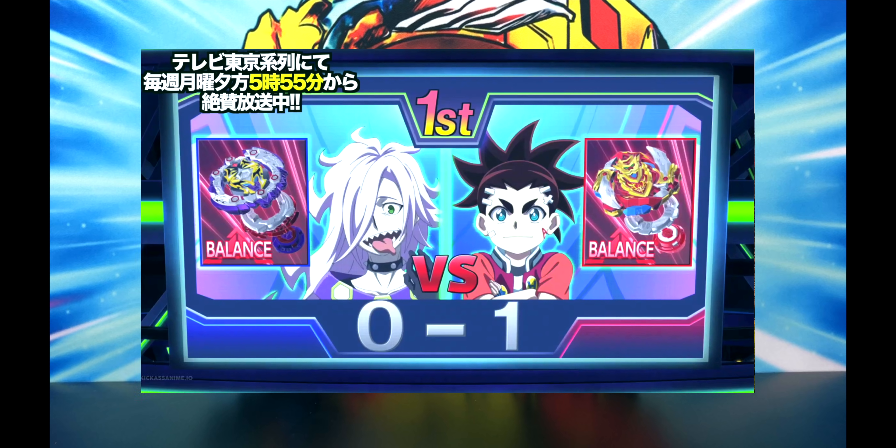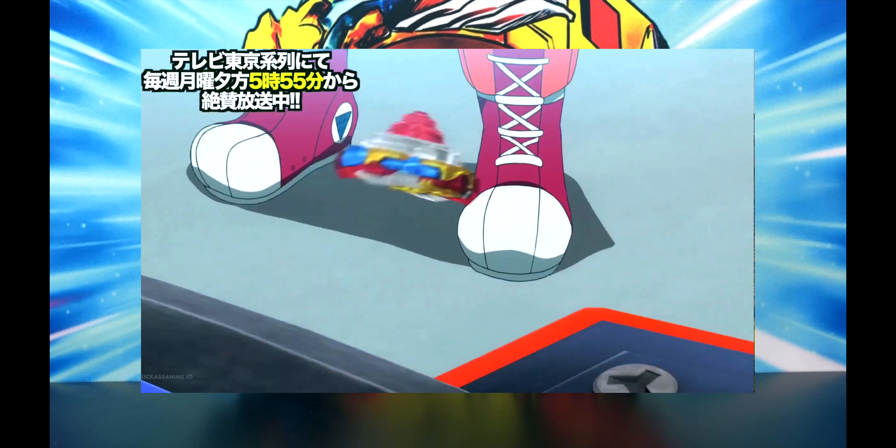They make a huge collision in the stadium. Dead Hades uses Dead Impact, and Chozy Achilles uses its special move Z Buster. Z Buster is able to knock Dead Hades out of the stadium, giving one point to Aiga. So Aiga's actually winning at this time, which is crazy to see. For the past few episode reviews I've been saying how much I dislike Aiga, but with the new Chozy Achilles, I'm starting to actually like his character — he's starting to not get as annoying. Then their second battle ends really fast — we just see Z Achilles launch out of the stadium. Hearts gets one point, making the score one to one.